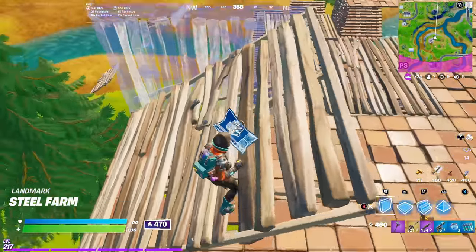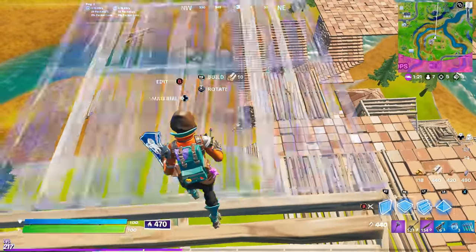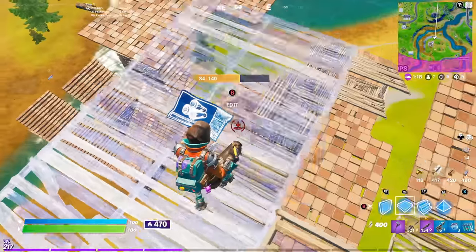I am super curious as to what happens when you harpoon a jump pad at the same time as you land on it.